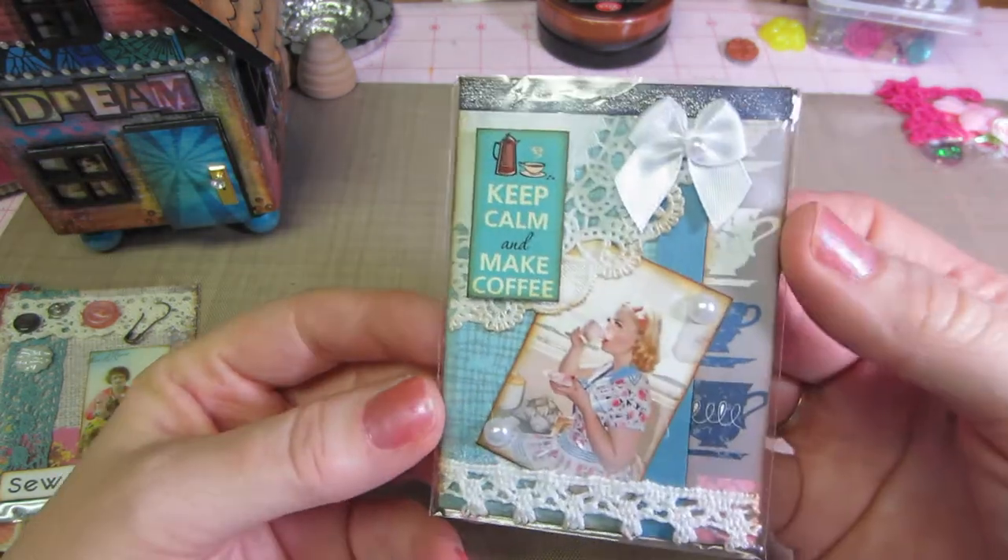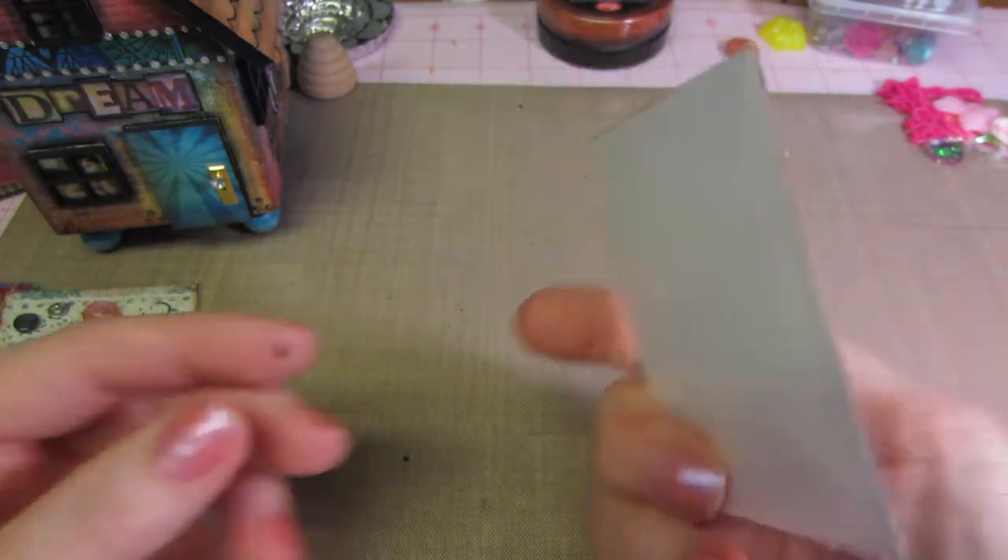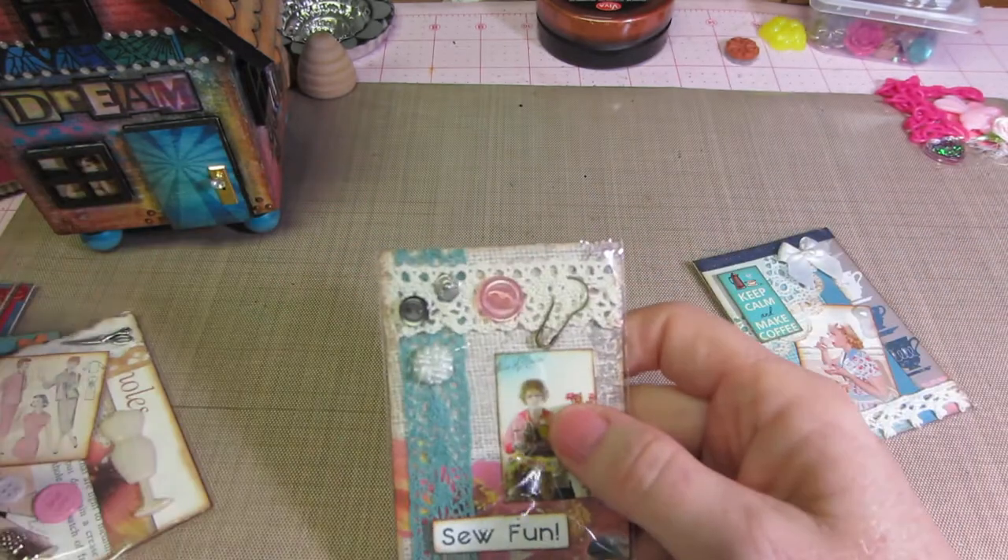I actually put Wink of Stella on the blue stripe too, but I think it turned out really cute. I just think for a dollar — most of them are a dollar — these are super cute.